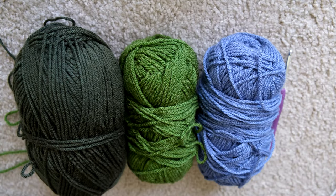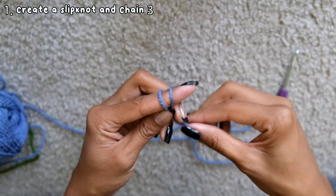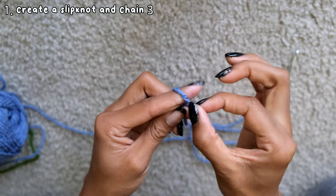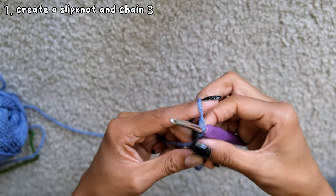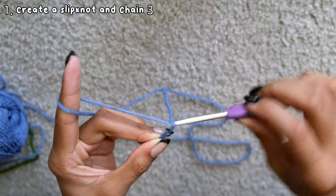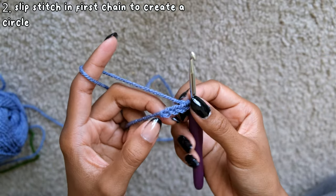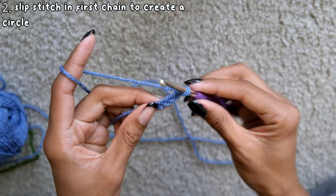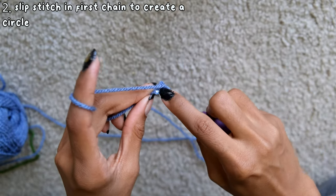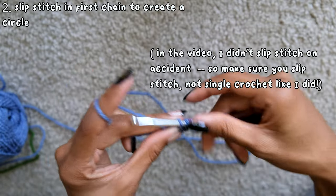For the granny square bag, you're going to figure out which colors you want to use. I used a total of 5 colors: light green, dark green, mint green, blue, and beige. The first thing you're going to do is create a slipknot and chain 3. After you chain 3, put your hook into the first stitch from the chain and slip stitch by pulling the yarn through both loops, creating a circle.